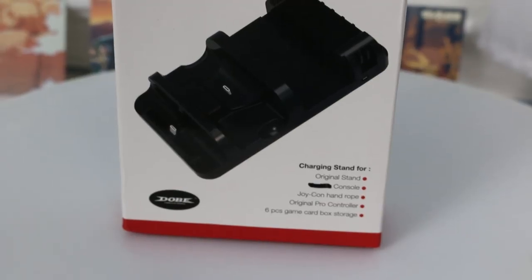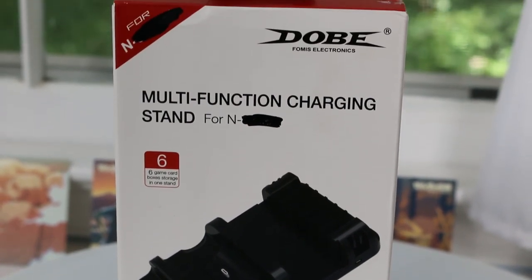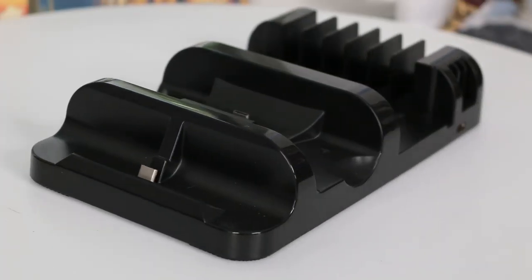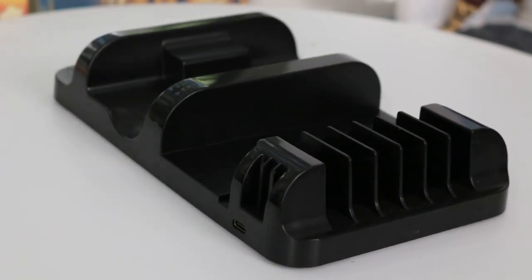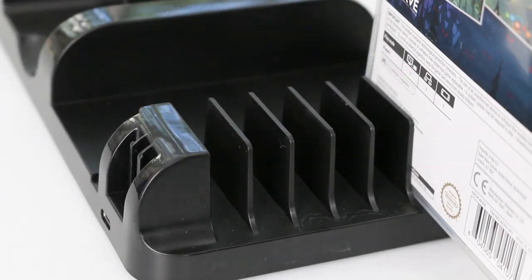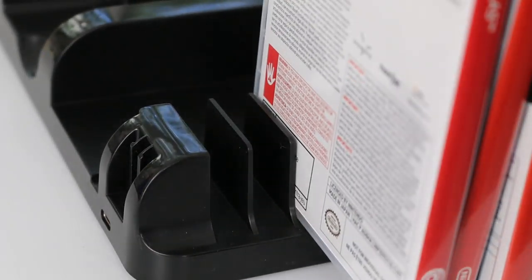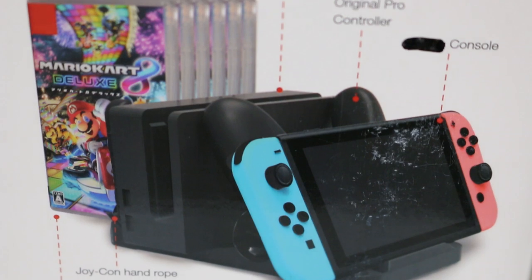The next device will actually charge your Nintendo Switch or your Pro Controller, and it also has a place for the Nintendo Switch dock so you can plug that in and have your Switch charging in that. This stand comes from a company called Dobie, which I am familiar with - they do make a few different stands for Nintendo Switch game cases. In this case they've decided to make a charging stand for your Nintendo Switch, a Pro Controller, and a holder for six different Nintendo Switch game cases. It has a place for your Nintendo Switch held on kind of an angle, with a connector at the bottom that goes into your Switch so you can be charging it while you're playing.